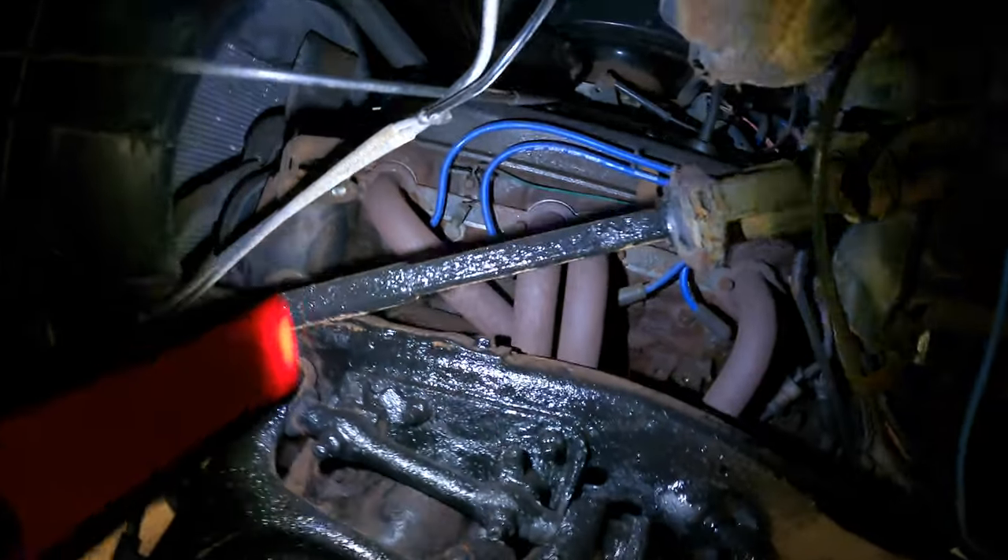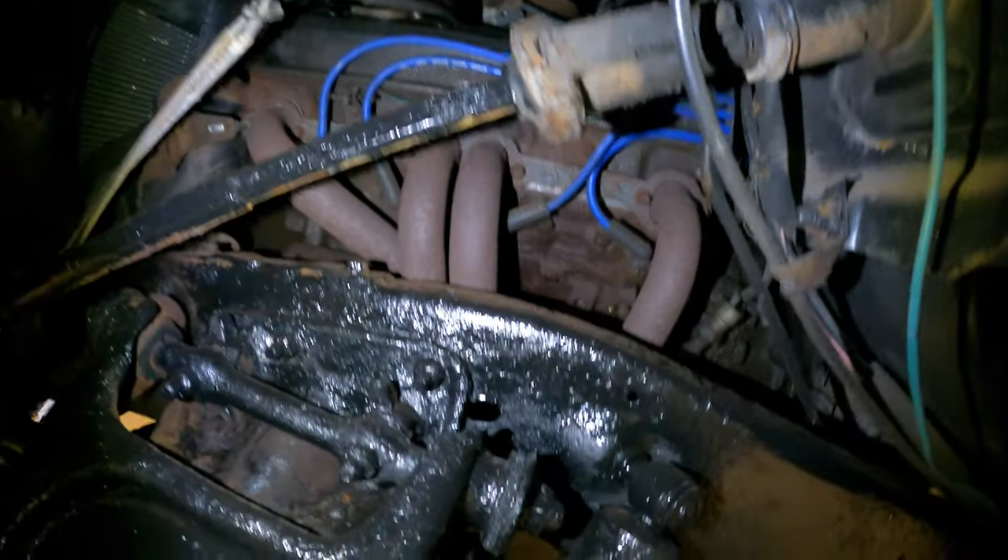This thing's got the factory headers on it like I told you before, and then we got the extra small exhaust all the way to the back. I'm going to have to make a little bigger exhaust to let her breathe a little better — leave your comments down below if you think I should do that.